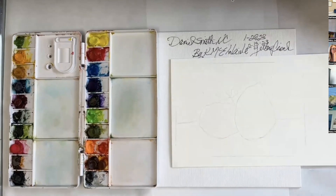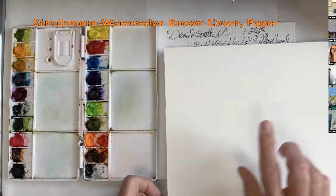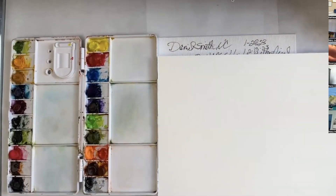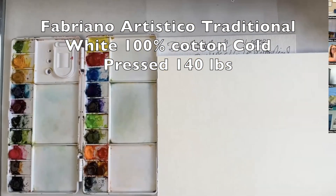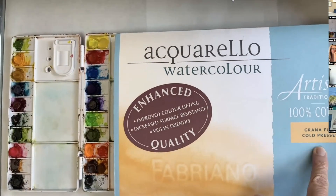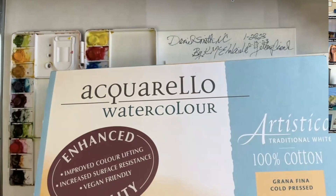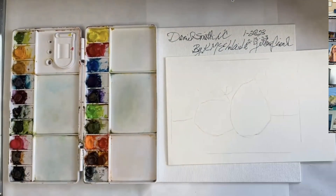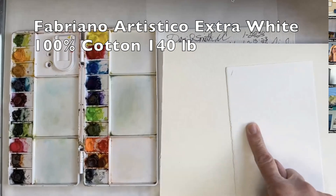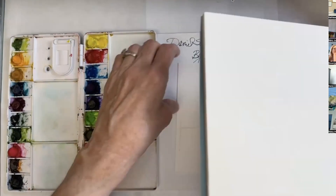I really want you all to see the difference. So today I am going to paint this painting on 100% cotton Fabriano, a cold press, which means it has lots of tooth. But this is the traditional white, which is the color that you usually find art paintings painted on. It's not this real crisp white that I like so much. But oh my goodness, lemons are beautiful on this color.